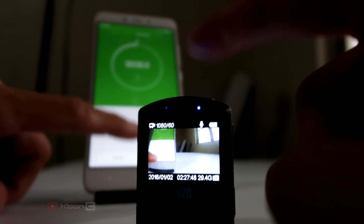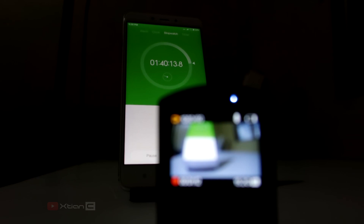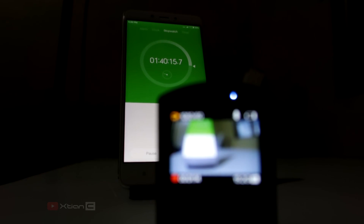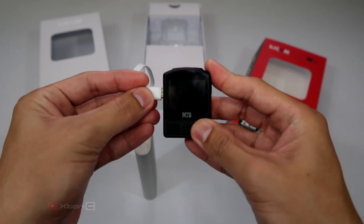On my testing, the battery lasts for about 1 hour and 41 minutes in continuous recording at 1080p at 60 frames per second on one charge. I do recommend buying an extra battery if you're traveling, because charging this camera takes about 1 hour and 30 minutes.